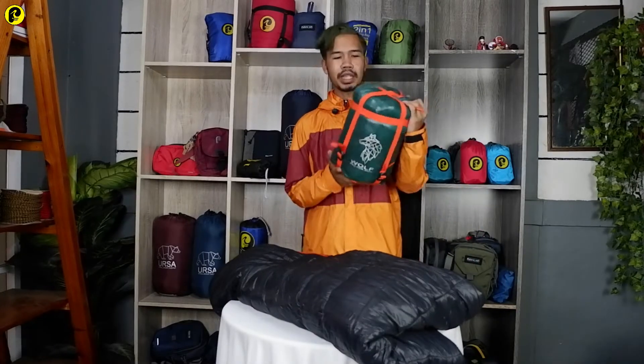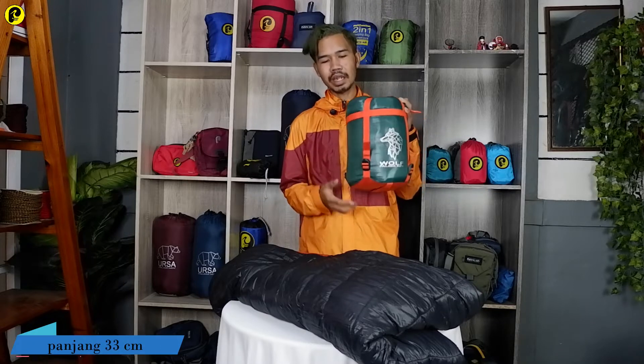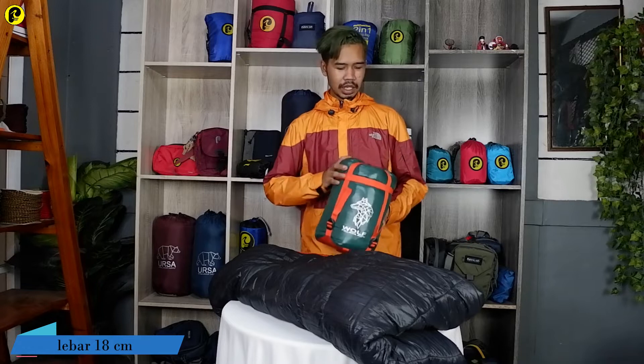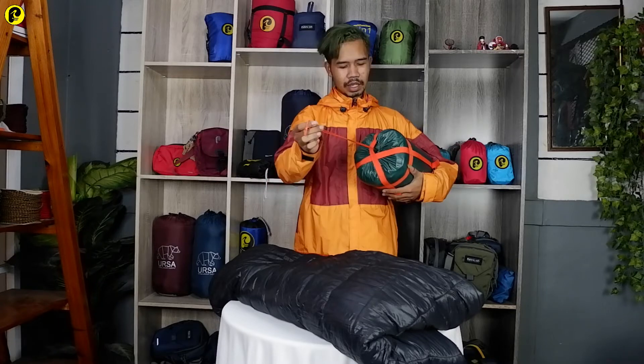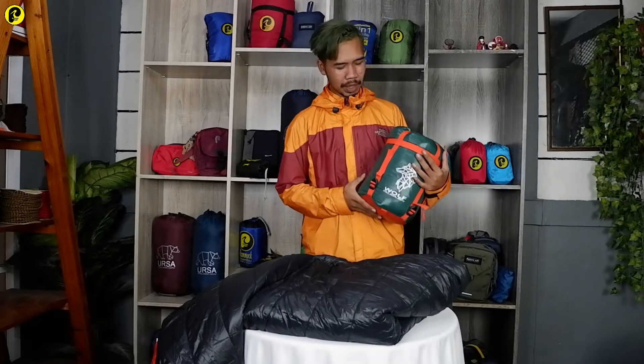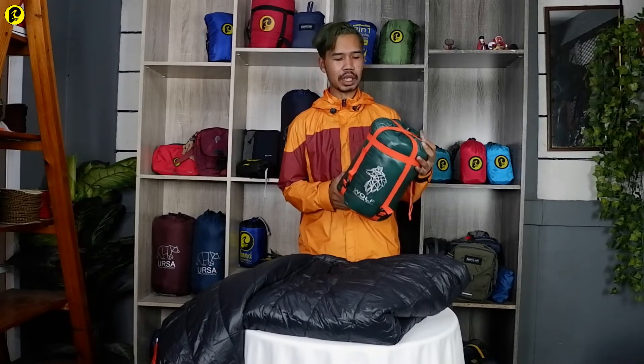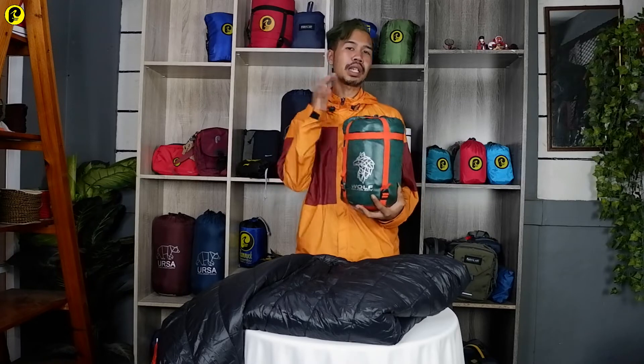Untuk packaging-nya ini mempunyai ukuran dengan panjang 33 cm dan untuk lebarnya ini 18 cm. Untuk penutup packaging-nya ini masih sama pada umumnya, masih menggunakan tali. Di sini juga terdapat tali webbing dan juga buckle. Ini berfungsi untuk menyesuaikan ukuran packaging dan juga bisa di-press menjadi ukuran lebih kecil lagi.